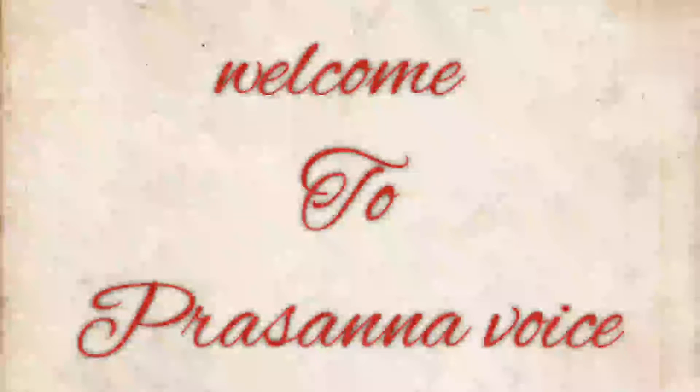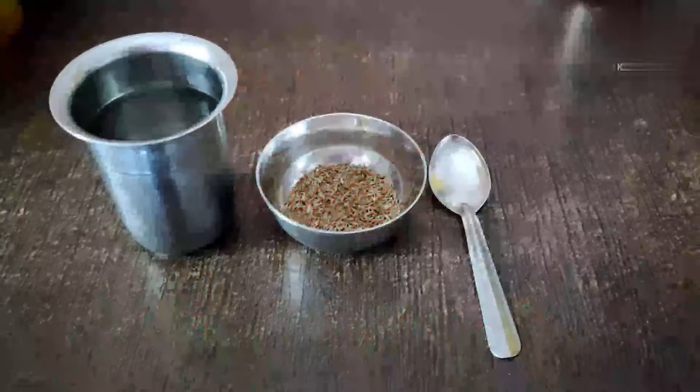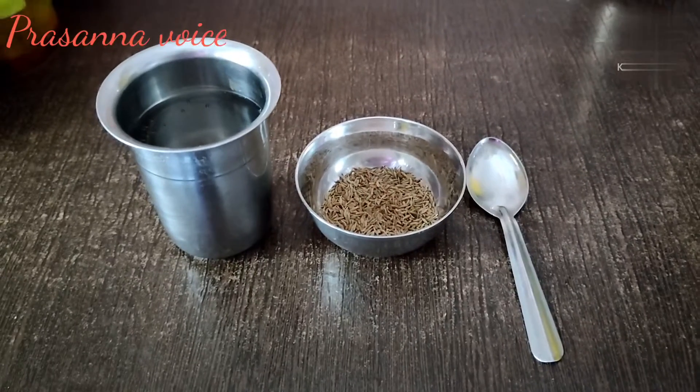Hi, hello. Welcome to Presonna Voice. Please do subscribe to this channel.